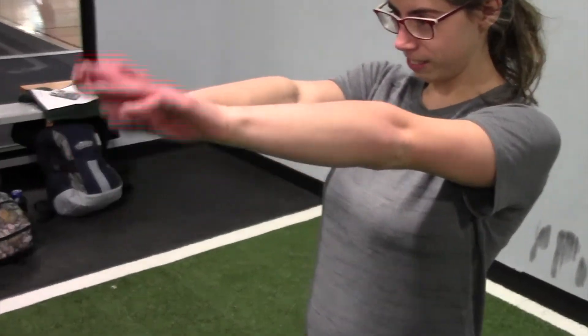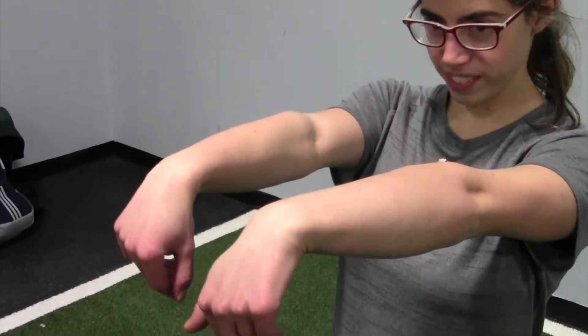For wrist flexion and extension you're going to extend your arms out in front of you, extending your wrist down towards the ground and then up towards your face, repeating this for 15 seconds.